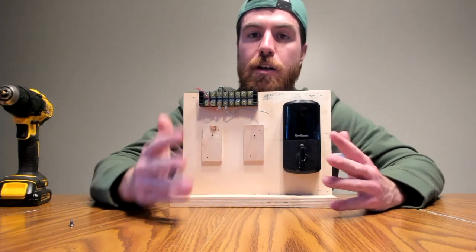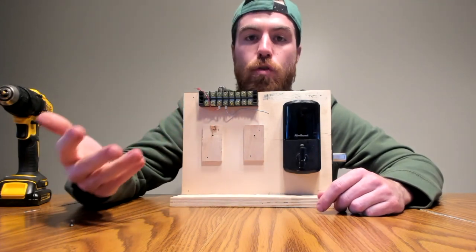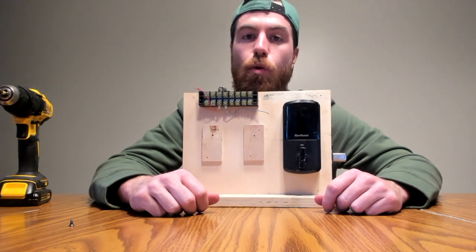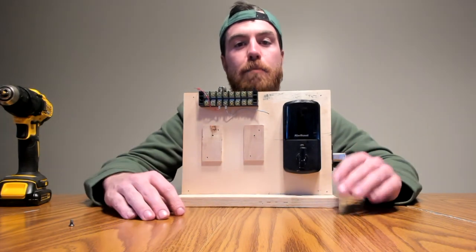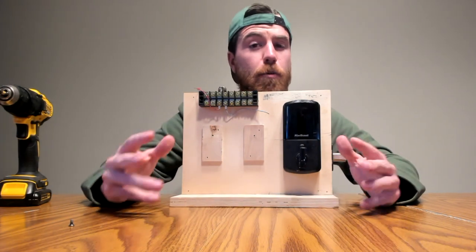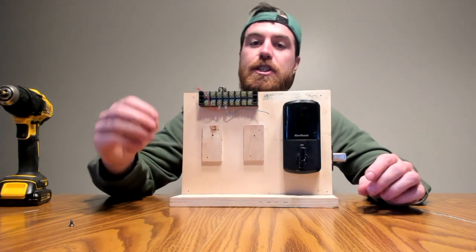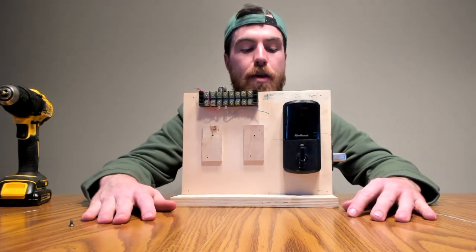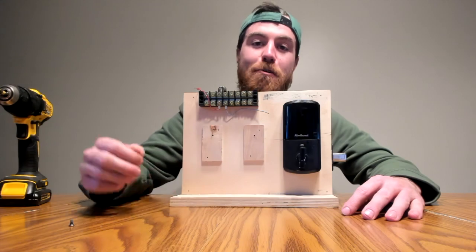I have a Kwikset Aurora playlist with other videos — one about creating codes and one about syncing the Kwikset Aurora smart lock. If you have any other questions, I probably have them covered in my playlist. If you have any questions or comments, please leave your likes — I'm more than happy to help. Look forward to hearing your feedback, and have a great day.